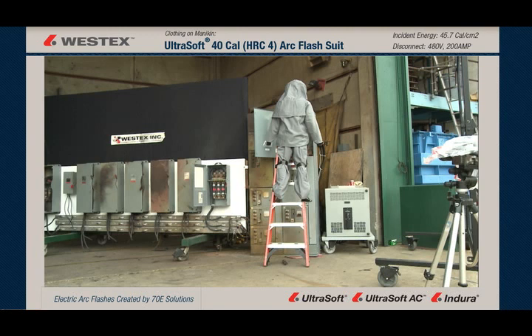This mannequin is wearing Westex Ultra Soft 40-calorie flash suit, and he's up on a ladder because folks asked us what happens if an electrician's up a ladder. So we're faulting the upper bucket of a motor control center.